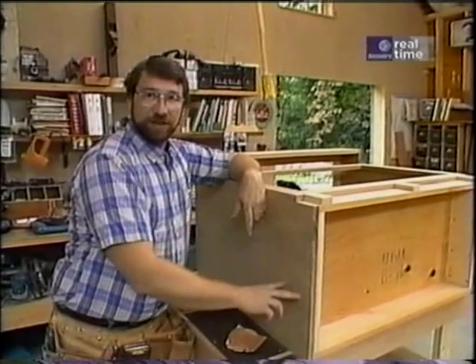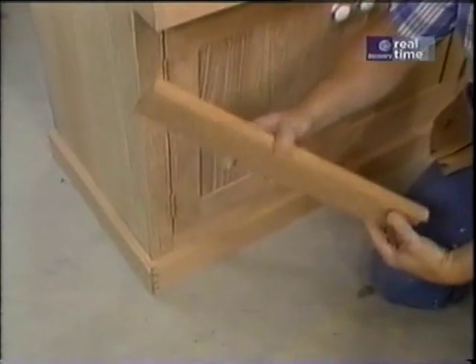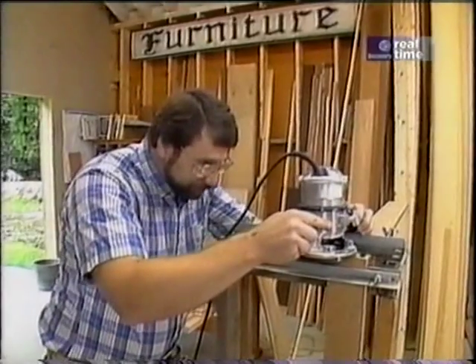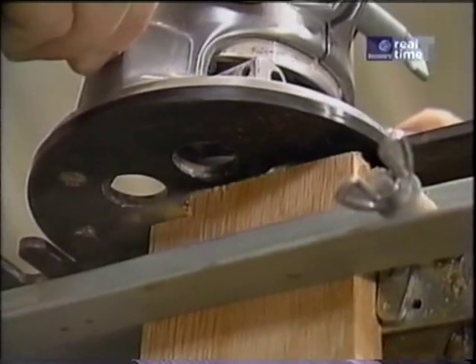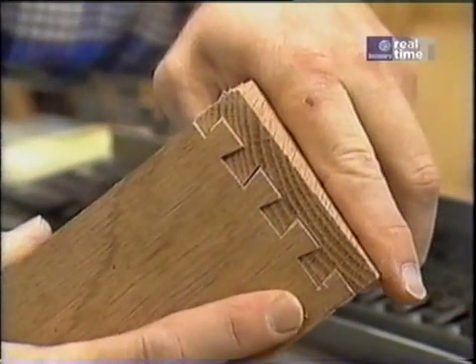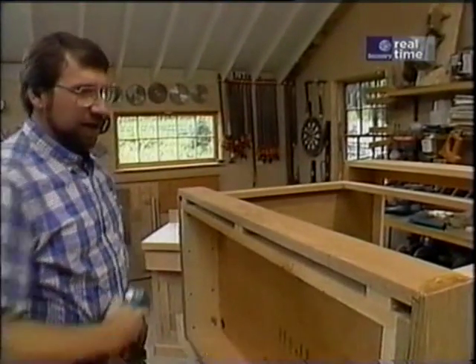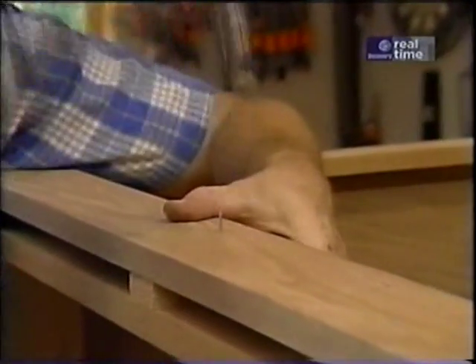The next thing I want to do is work on this base. Let's take a look back at the prototype — you'll see it's just one-by-four oak that goes around the corners with dovetail joinery. Let's see how those fit. Pretty good. Now we're ready to do the other end. I just pre-drill some holes through the oak and secure the base in place with some small finish nails.